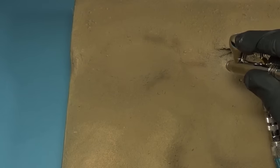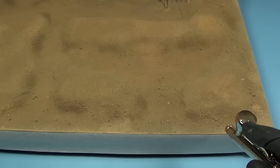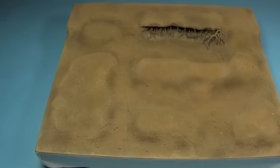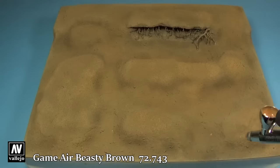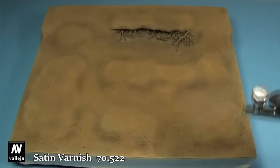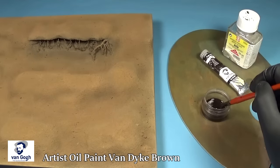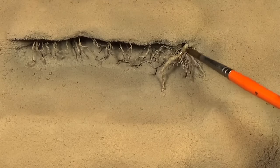I've added a few tones of brown to give the groundwork some color. I first apply some shadow color and give it some light filters afterwards. With the color applied I then add a layer of satin varnish to seal them in. To give the small roots some color, I'll be adding an oil wash over them using Van Dyke Brown and Oilers White Spirit.